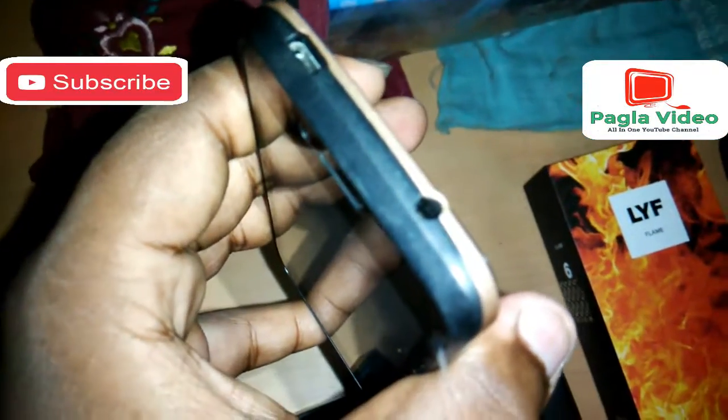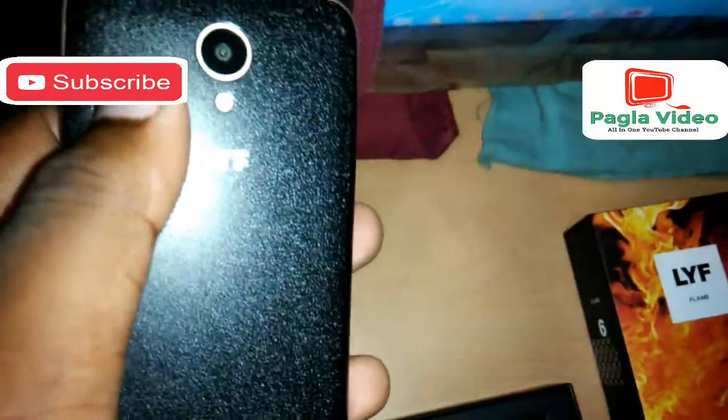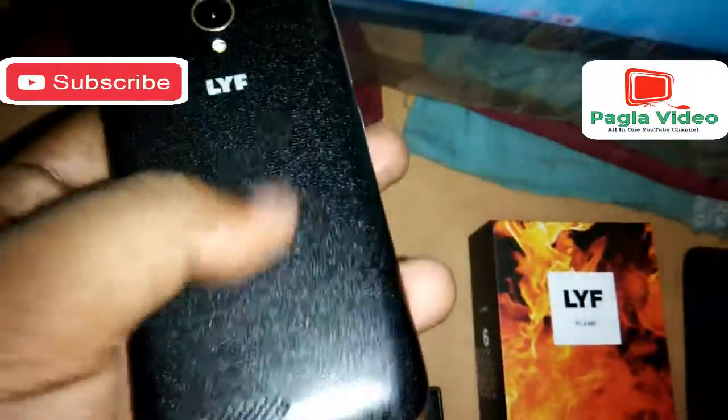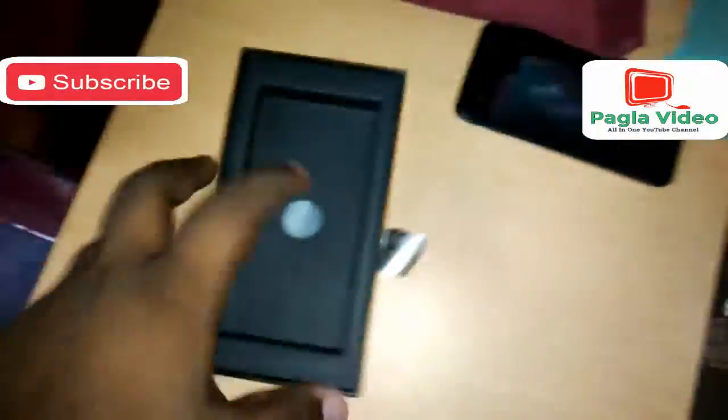On the top you can find the 3.5mm audio jack with micro USB port for charging. Here you can find the speaker and the Lyf branding, along with the rear camera with flash and a leather-finish back. I've already put my Jio SIM card and battery inside.